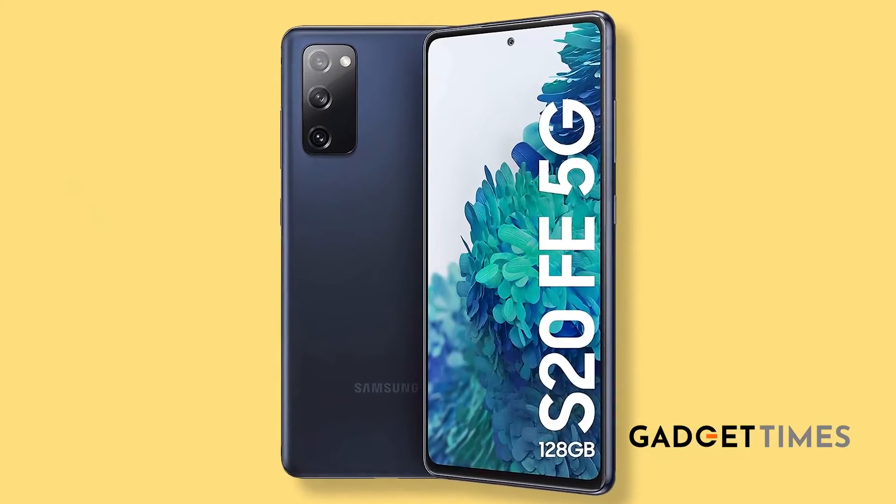Flagships with hefty price tags have given way for fan editions like this one, which are slightly toned-down versions of flagship phones but retain almost the same features. So guys, what do you think of this phone? Do you like it? Have you or any of your friends bought this phone? If yes, please get in touch with me and let me know your thoughts. This is Suveta Karir, signing off.